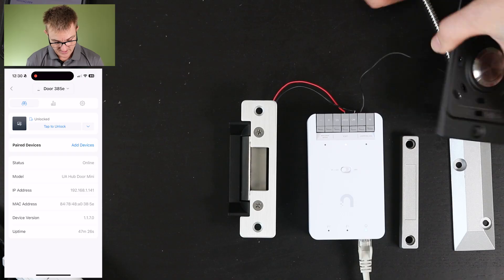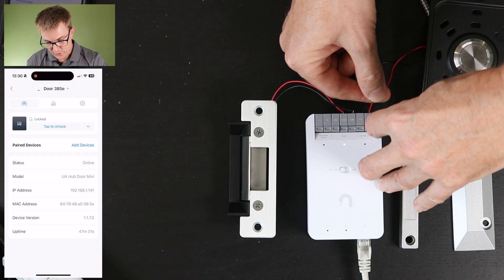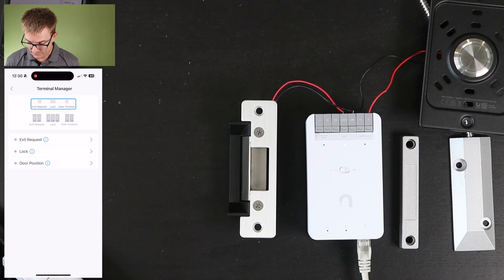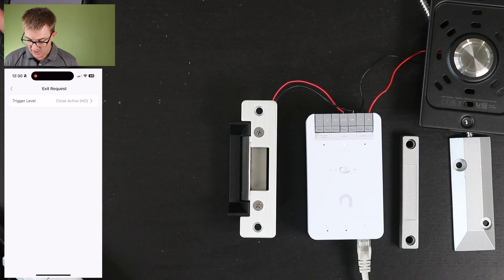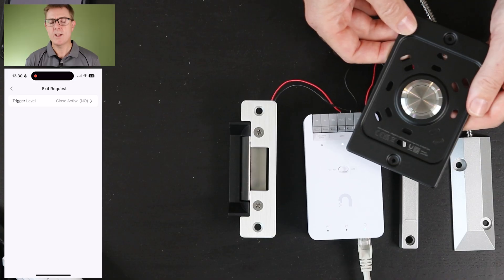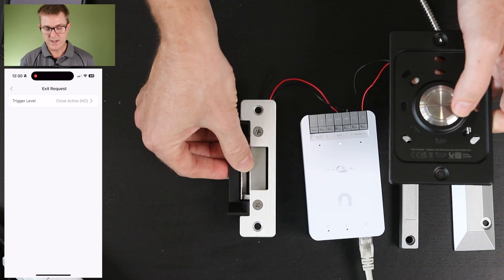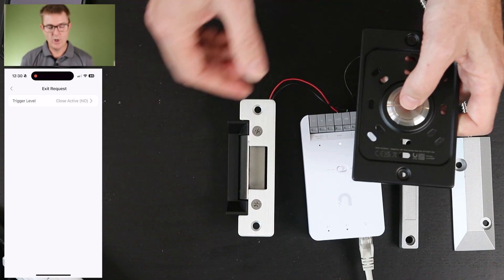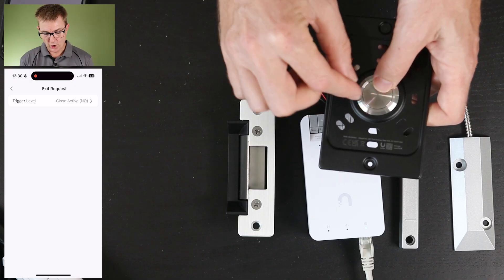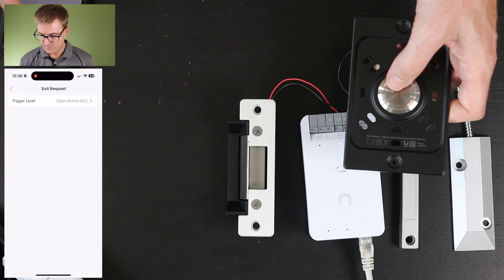I'm just going to put my minus in there and my plus in here. In your app you have an option for how the terminals are set up. If we go into settings in terminal manager, my exit button — what do I want it to be? Close is active, so normally open. At the moment if I'm using my UA button, this circuit is normally open. When I push the button it completes the circuit and my door opener works. If I had a circuit the opposite way around — normally closed — and pushing the button opened it, I could change that in my app to be the opposite.